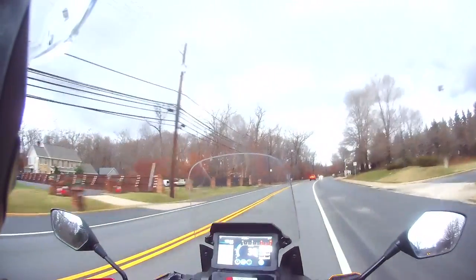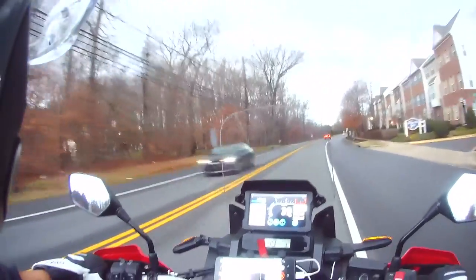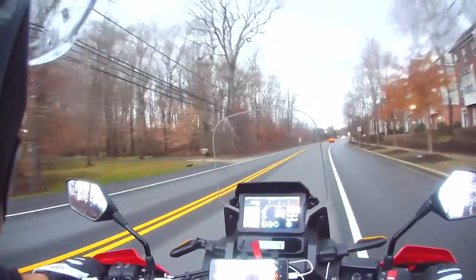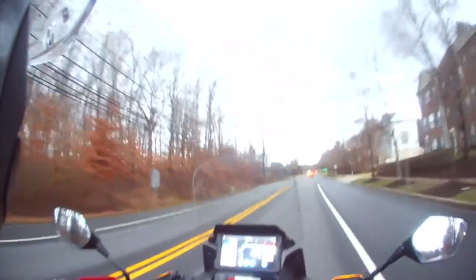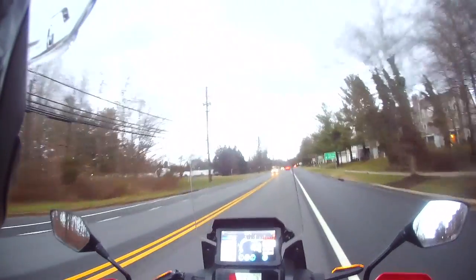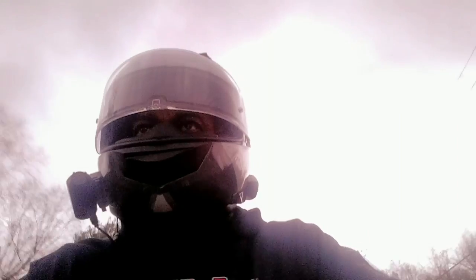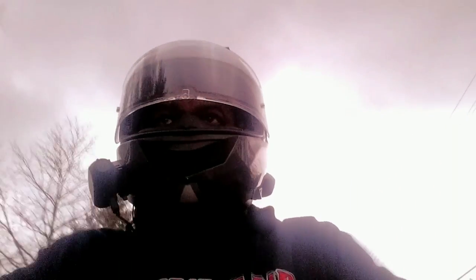I think I'm shooting in 1080 — I hope I'm shooting in 1080 on this front camera. It is 35 frames per second, the shutter is set at 160, the ISO is set at 400, and the white balance — I don't know what the Kelvins are but it is set for cloudy. It's almost nighttime, it's getting dark.